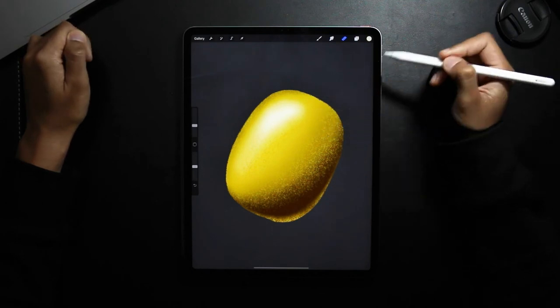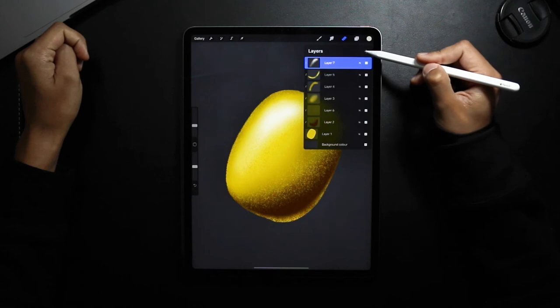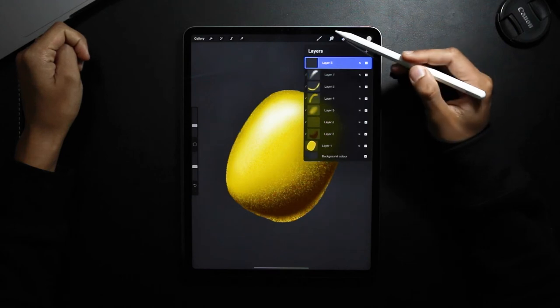Okay, so now I'm happy with the shape and the shading of the kiwi. I'm going to start adding other elements, so I'm going to begin with the face of the character.